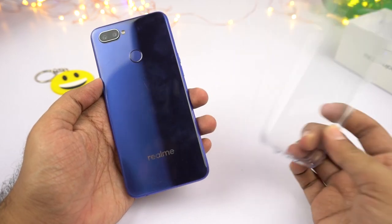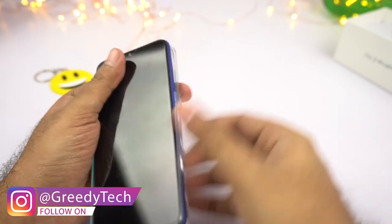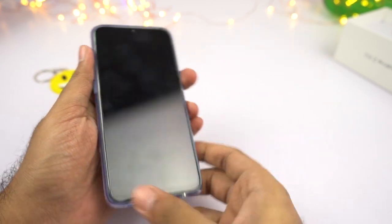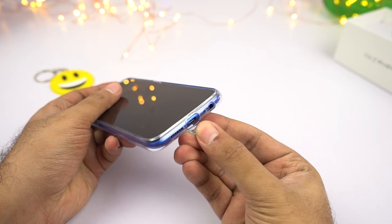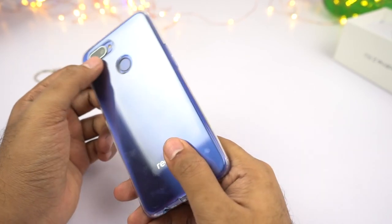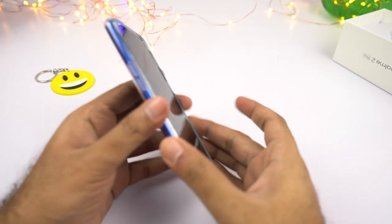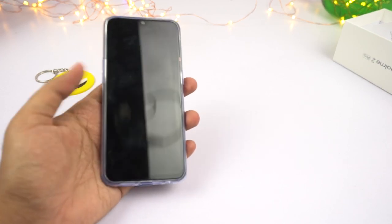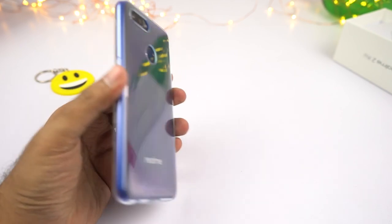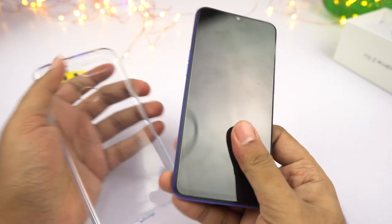This is the free case that comes inside the box. With the case on, you get a flap at the bottom to protect the charging port from water — similar to other Realme cases. It has a raised layer for both the rear camera and the front display, so you can comfortably place the phone on a flat surface on its face or on its back and it should protect both the display and camera module. But if you want real drop protection, better invest in a good case.